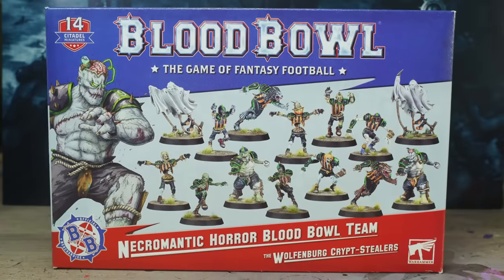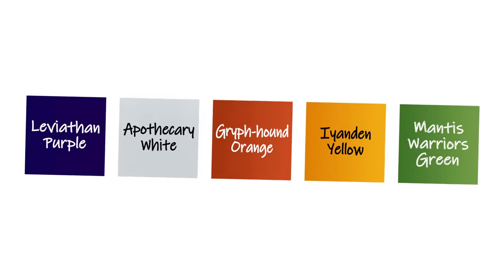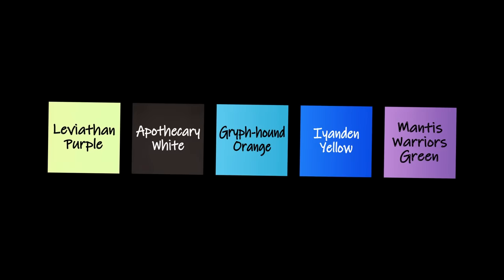My name's Guy and I'm Hattie and you're watching Midwinter Minis. We're about to set ourselves a painting challenge using these Blood Bowl minis. We're not only going to be using a tiny selection of colors to paint each team, I'm also going to paint the exact opposite of Hattie's color scheme.